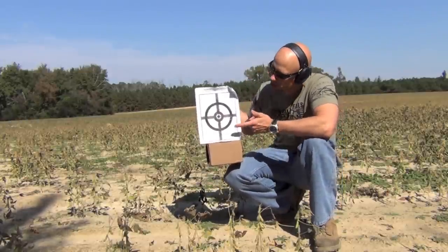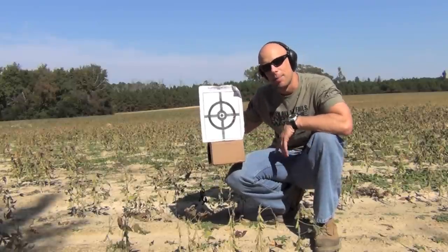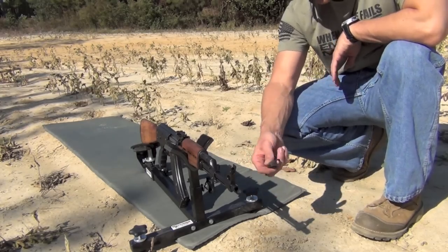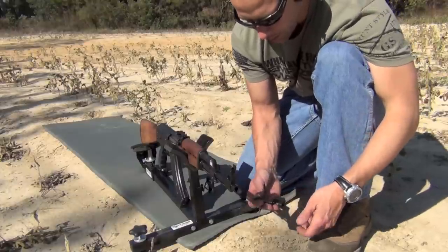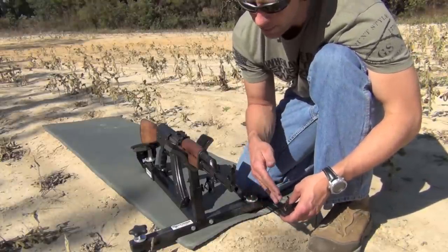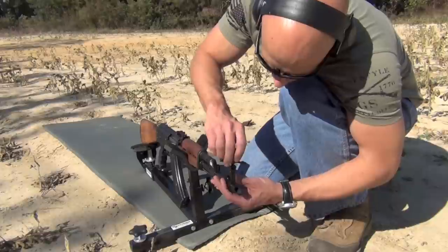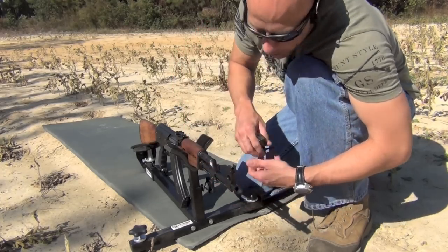With AK front sights you always want to think opposite — in order to move the point of impact up, you move the front sight down. For making adjustments to your front sight, I strongly recommend getting a front sight tool. You can do it without one, but I don't recommend it. They're pretty cheap on Amazon. So we're going to move the sight down to get the point of impact up. We were pretty much on in elevation, so I'll do about half a turn and see how that works out.